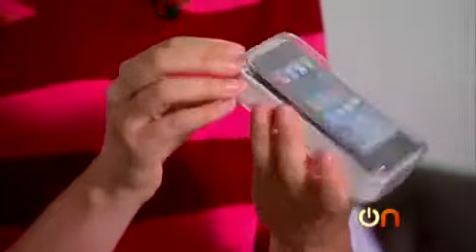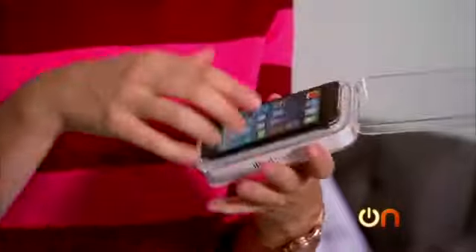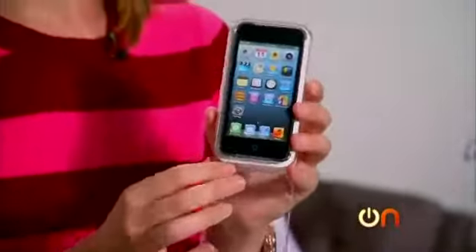We're going to unbox the black one, the 32 gig model. The iPod touch — I wasn't that into it when it was announced, but we got so much mail from you guys wanting to know if we would unbox it and specifically torture it. I think because it's such a popular kids device. One of our producers is already in love with it, even though I thought if you have an iPhone or an iPad, why would you want it? Okay, maybe I was wrong.